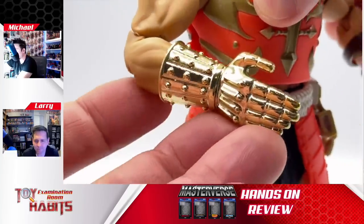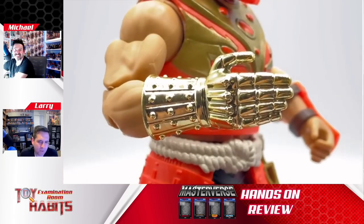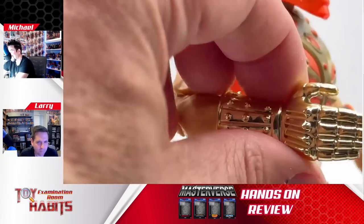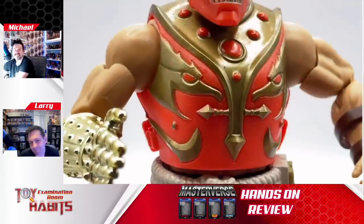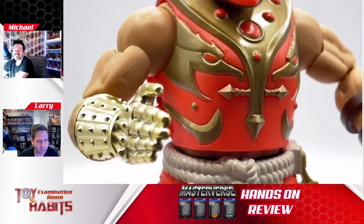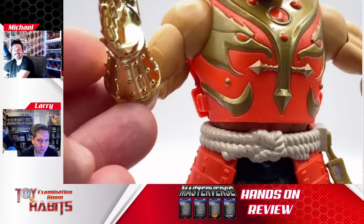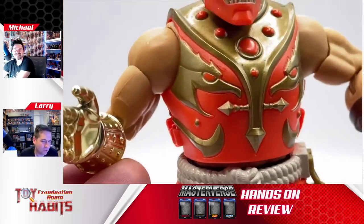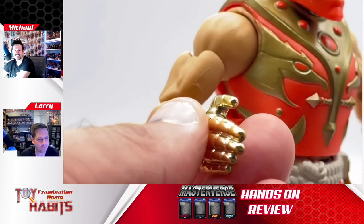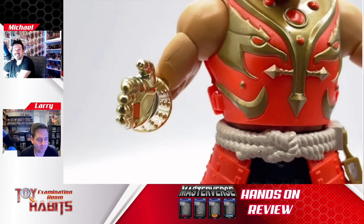One thing I'd love for them to do in the future is make the gauntlet slip on and off. Of course, this isn't die cast — it's just plastic with vac metal finish or whatever. It's a little odd as far as the weight of it. It's almost like it's an unfair advantage for Fisto now.